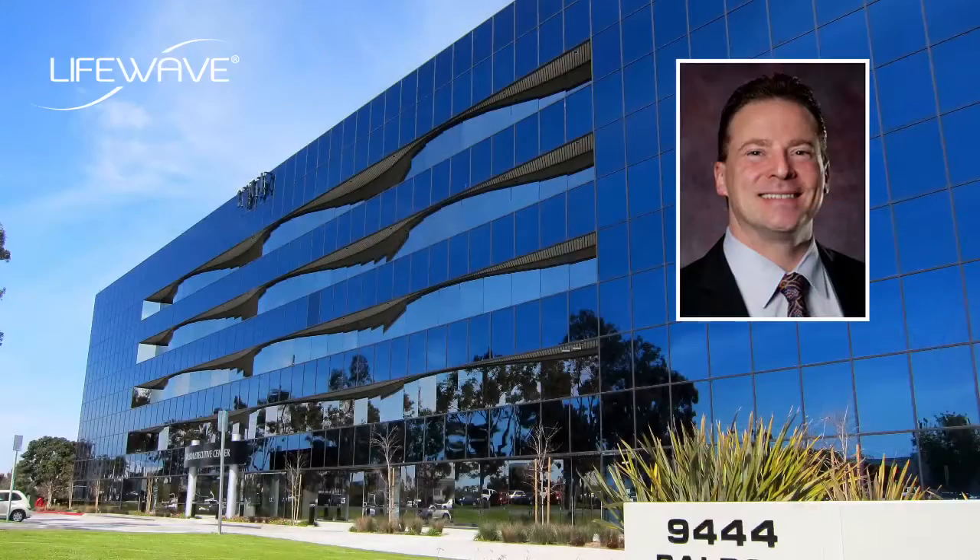Well, I have found that. I work with David Schmidt of the LifeWave company. I am the ambassador for their company, and I use all of these patches every day of my life.